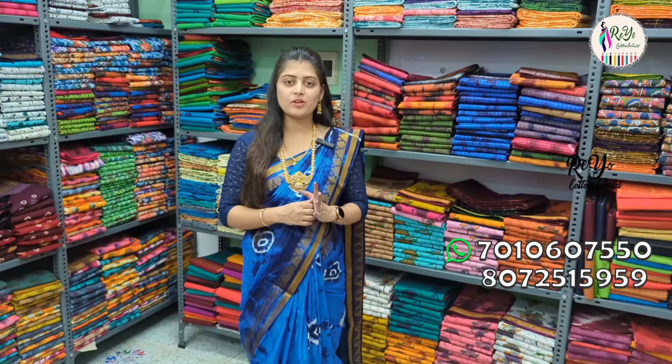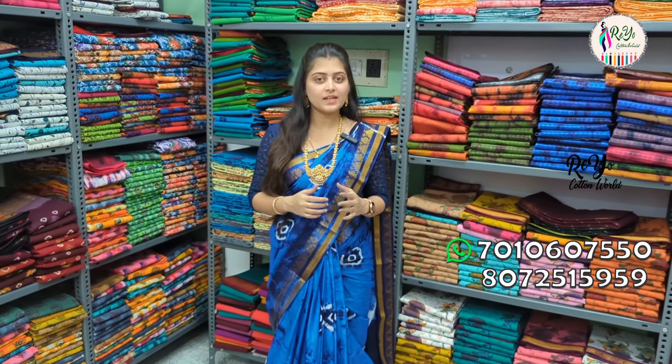Hello friends, welcome to our Rio Cotton World YouTube channel. If you look at this channel, you can see cotton sari and tie-dye model sari.